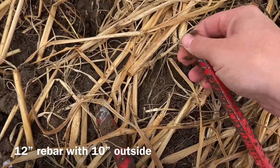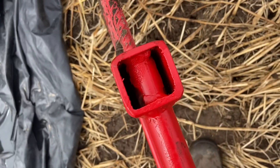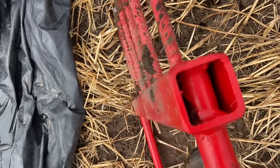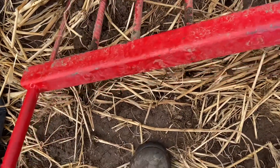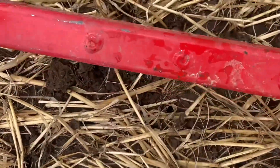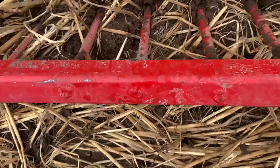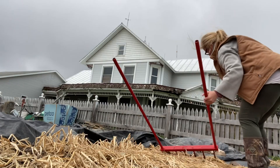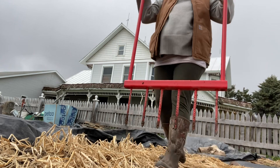He also ground down the points of the rebar just to make it go into the ground a little bit easier. The best detail is that he actually drilled holes through the tubing for both the handle and the tines, so that way they're a lot stronger. You can see where he attached them there — but now let's do the true test and see how it works.